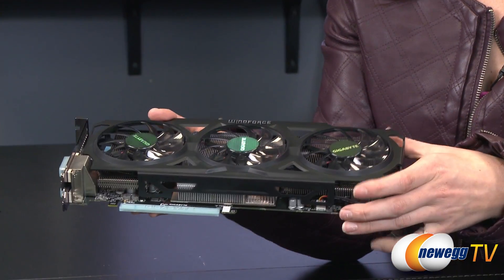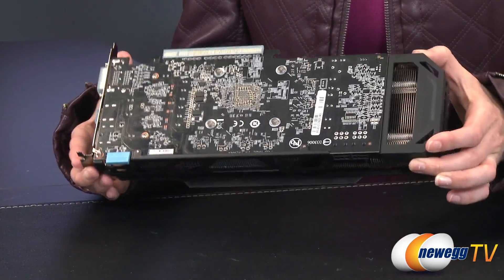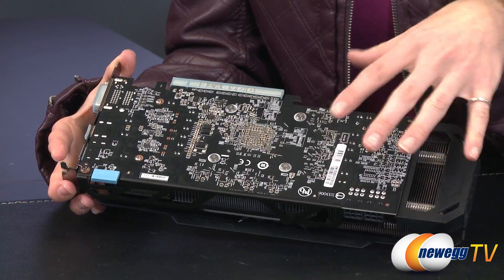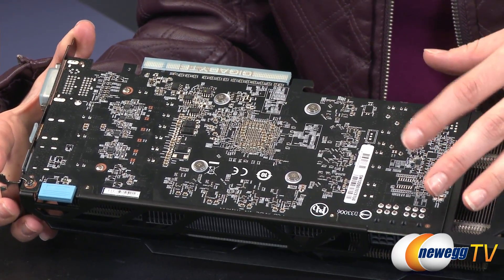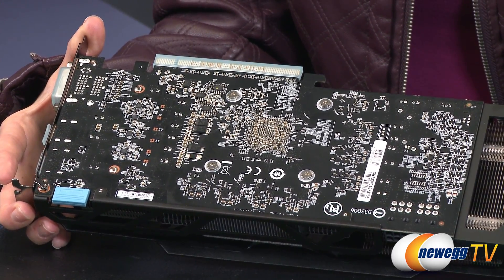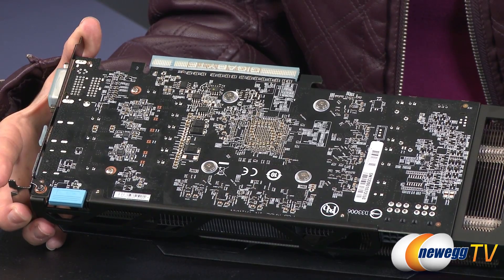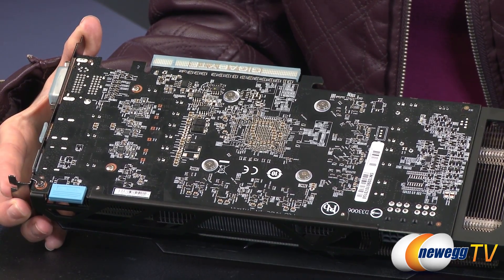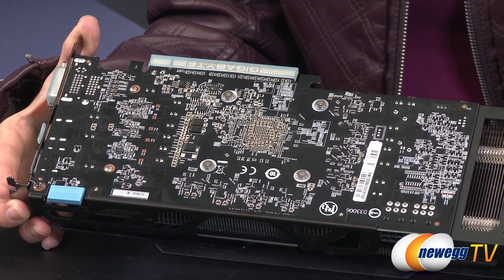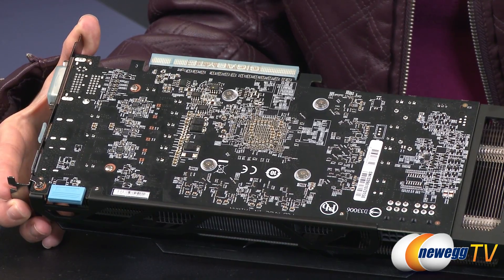Let's talk about some of the specs and features of the card. On the back you can see more matte black on the PCB, which complements the overall look. This card is based on the HD 7870, so it has a lot of similar specs but a few are beefed up. It has 1280 shader units, 32 render output units, 2.8 billion transistors, and 2 gigs of GDDR5 memory. The memory bus width is 256 bits.